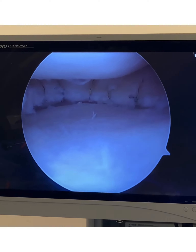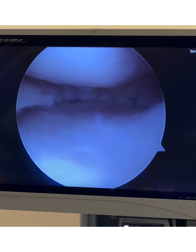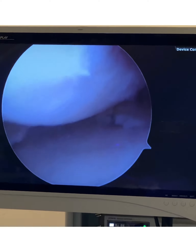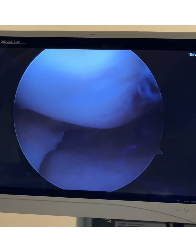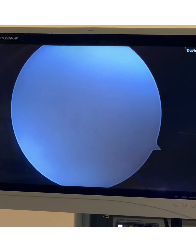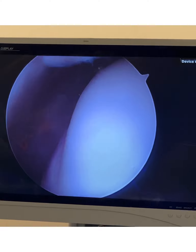Medial meniscus — just to give you perspective, let me back the scope up. So, medial meniscus, that's the medial femoral condyle. Let me give you perspective by moving up to the top of the knee. Patella femoral joint. Medial femoral condyle — that means the inner side.